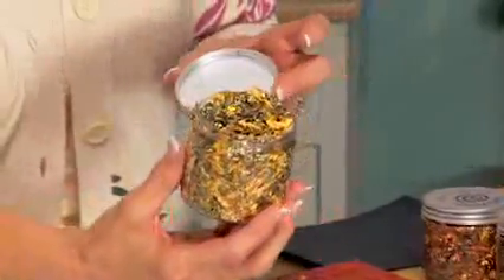Hi, Sue Wilson here. Now I'm not going to be doing a card for you today, but I'm going to show you some techniques with gilding flakes. We have 17 different colors at Creative Expressions, and they're absolutely lovely.